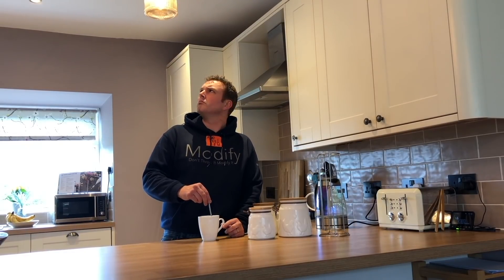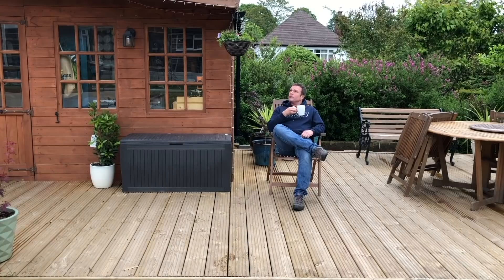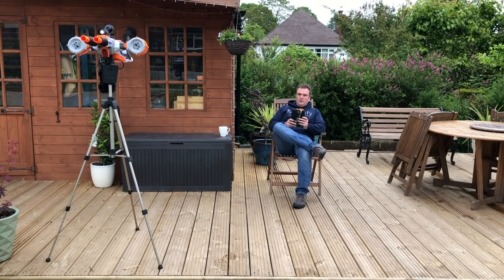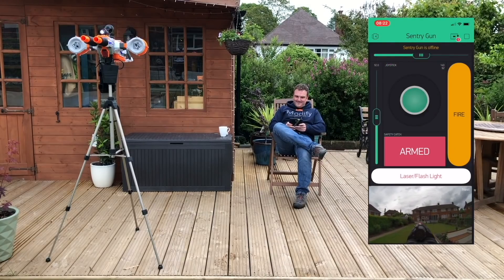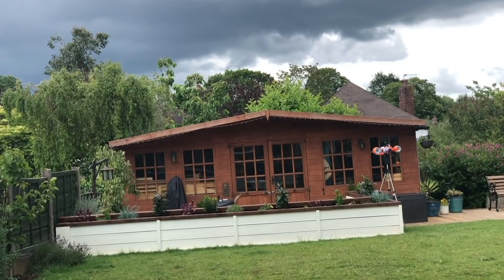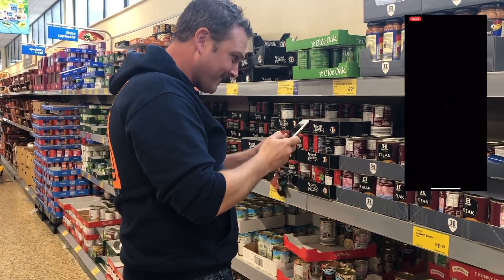Are you sick of your children going into your man shed? Are you fed up with your wife using your workshop and not putting your tools back away again? Well then you need the new Nerf Sentry Gun! With the latest in high-tech gizzardry, you can now control your gun from your mobile device, get instant notifications, and a live video feed.